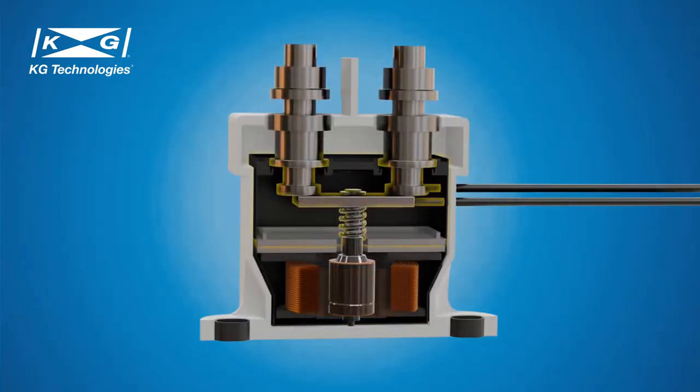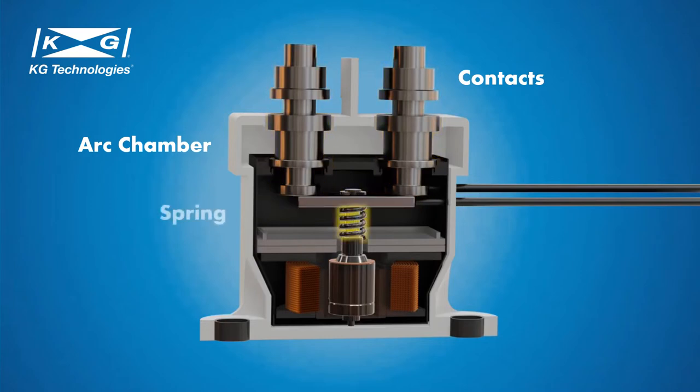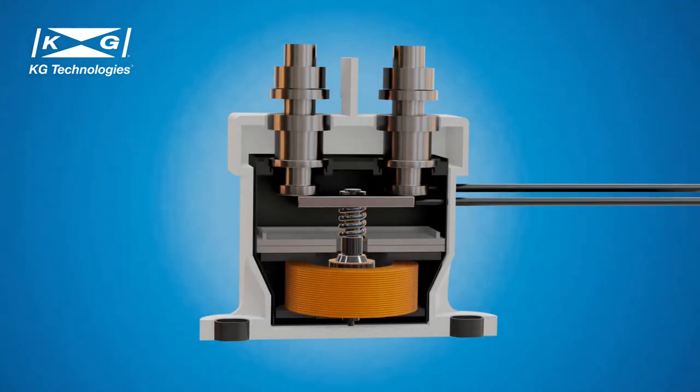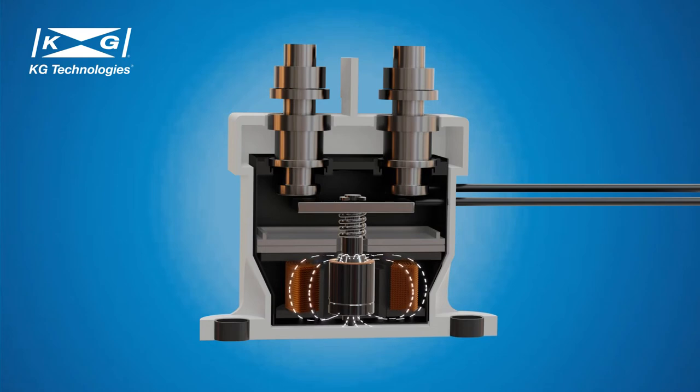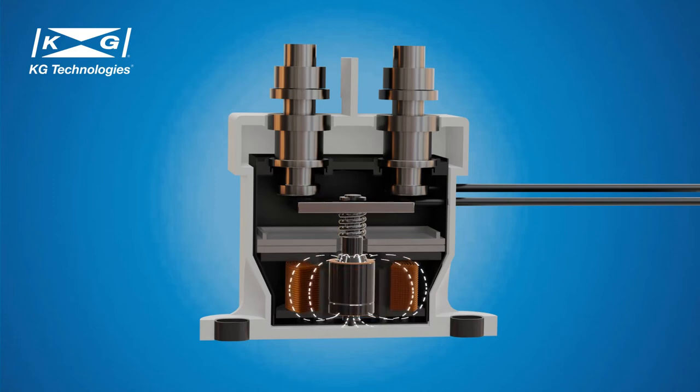The epoxy sealed HVDC contactor has a similar structure to the ceramic HVDC contactor, but it uses epoxy resin potting seals to seal the arc extinguishing chamber. The sealed chamber is filled with nitrogen because epoxy cannot seal hydrogen very well. The advantage of using epoxy potting is that it requires a less complex and less costly manufacturing process.